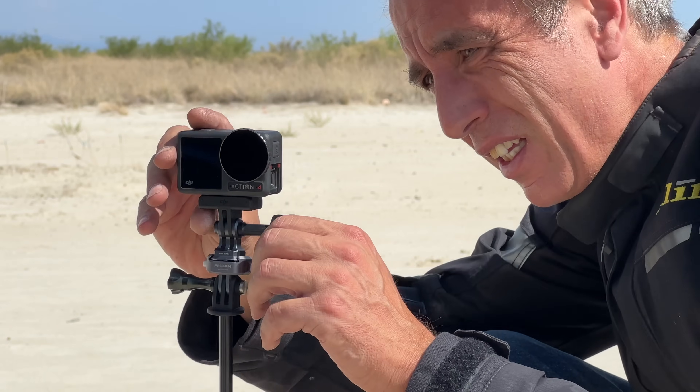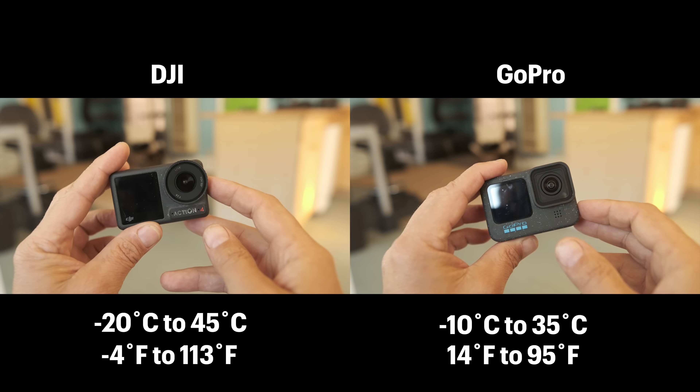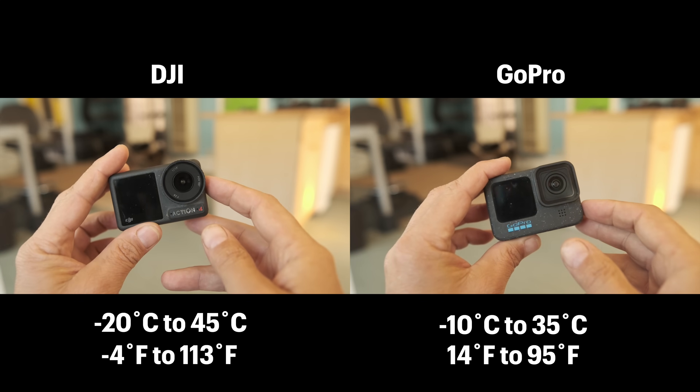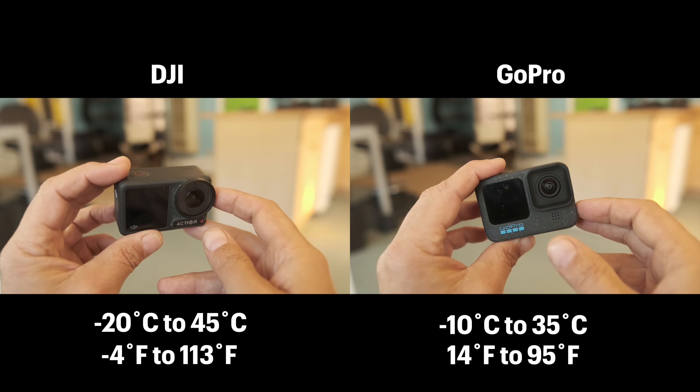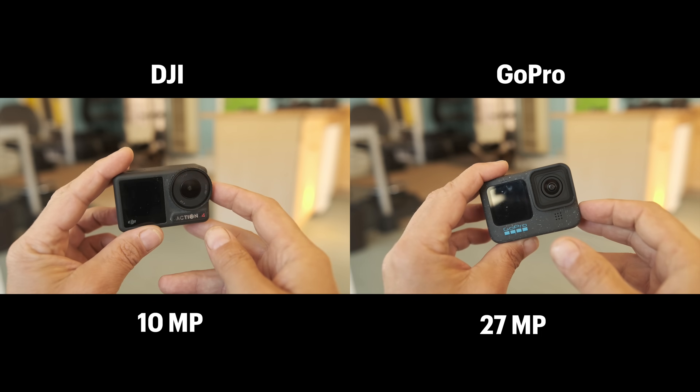I'm out here on a hot day in the desert at 106 degrees testing the DJI Osmo Action 4. I've used it in some pretty extreme temperatures down here and have yet to see it malfunction or overheat. I haven't had a chance to use the GoPro in these conditions yet, but here are the operating temperature specs for both cameras. When it comes to still photography, I don't really use these cameras for still photos — I exclusively use them for video — but here are the still photo specs for both cameras.